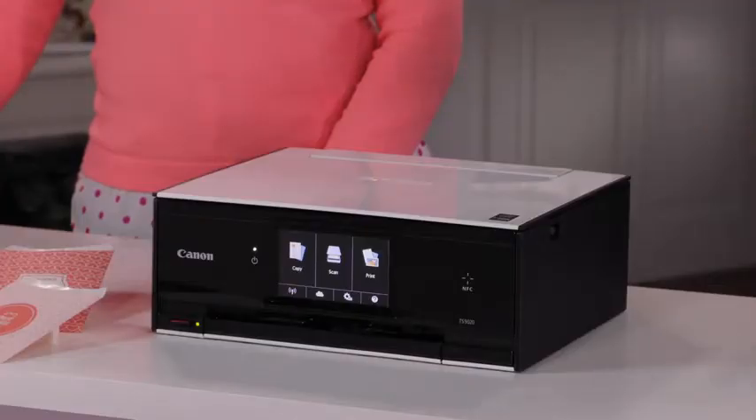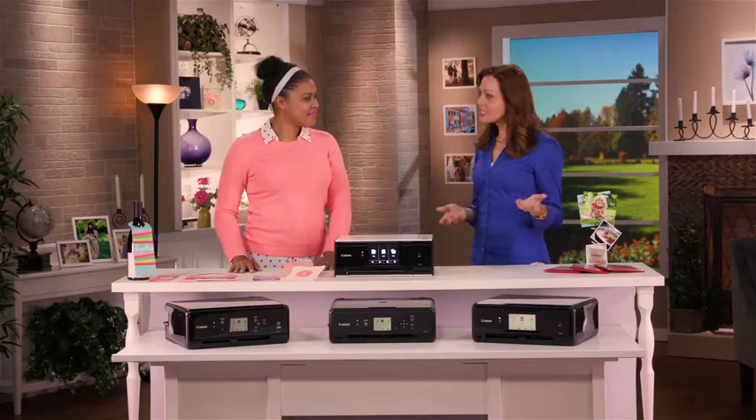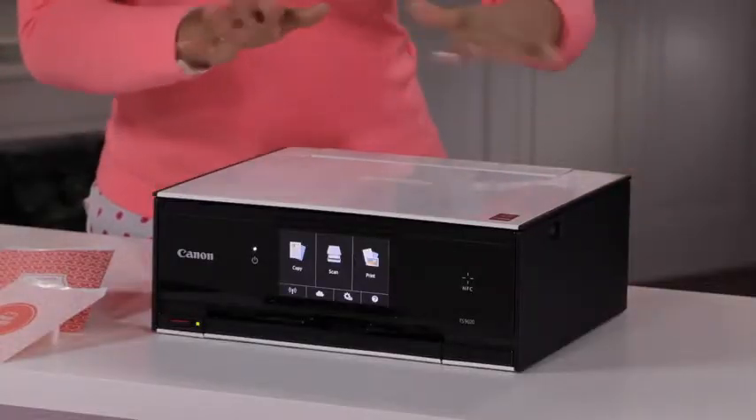These small, sleek, and sophisticated printers will also fit in with any home decor. And speaking of that, Amber, the first thing that I noticed about these printers is the size and shape. Absolutely. You look at them and you know something's different, and that's because we've taken them and made them more compact and more space-saving. Now you're not going to have a problem finding the perfect place to put this in your home.